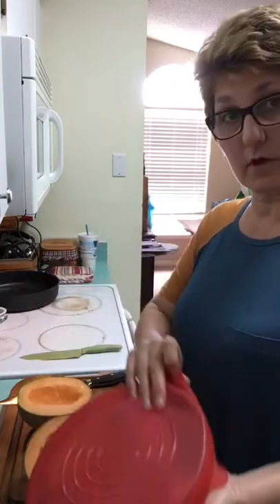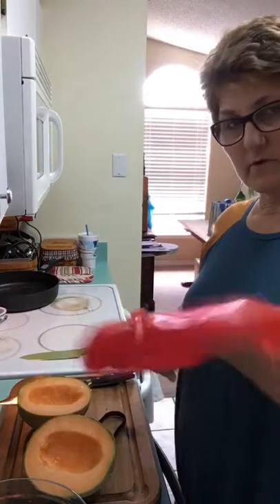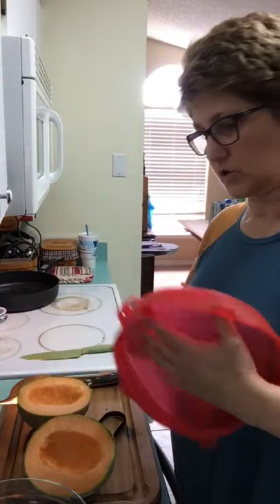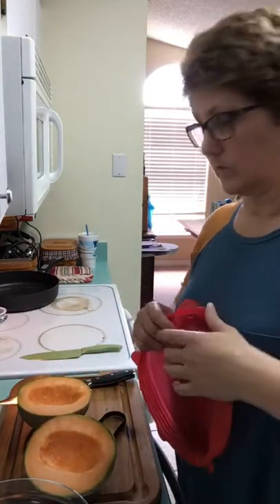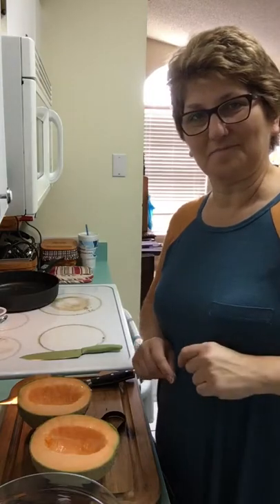It stores in the fridge so you're not using cling wrap, you're not wasting foil. These silicone covers are dishwasher safe — top shelf. The bowls of course can go on the bottom shelf of the dishwasher. I'm going to finish cutting this up — talk to you guys later, bye!